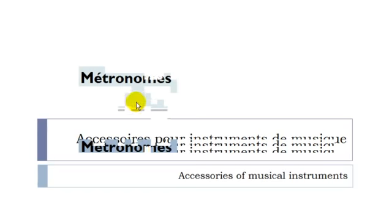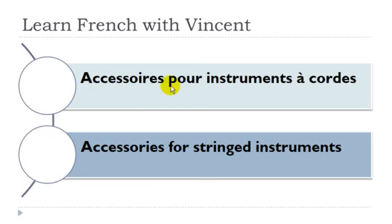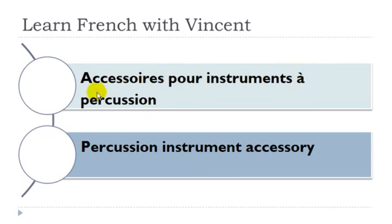Métronome — masculin. Hanche — féminin. Accessoire pour instrument à corde: accessoire masculin, instrument masculin, corde féminin. Médiator pour instrument à corde: médiator masculin. Accessoire pour instrument à percussion: accessoire masculin, instrument masculin, percussion féminin.